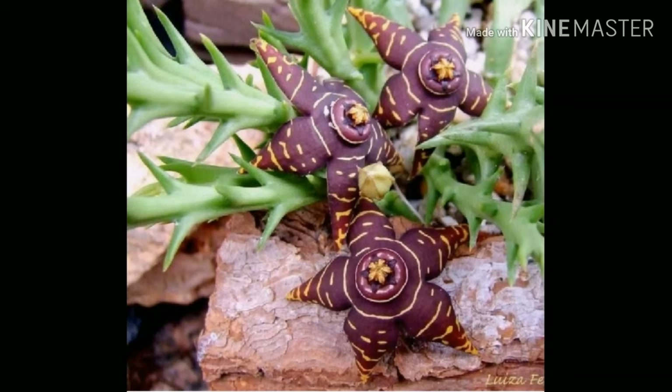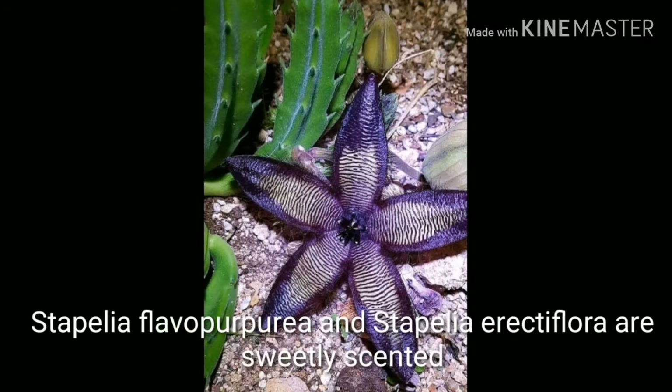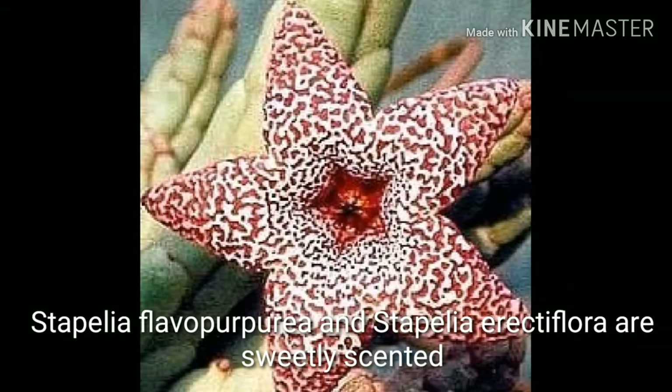A point to be noted is that Stapelia flavopurpurea and Stapelia erectiflora are sweetly scented. Some parts of Stapelia gigantea have been reported to be used as a remedy for hysteria.